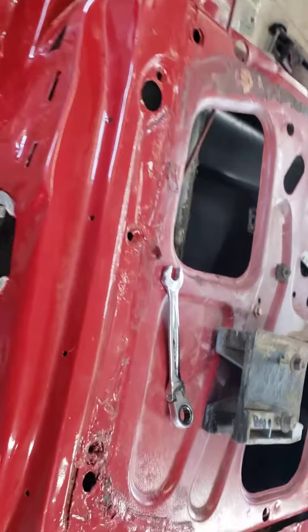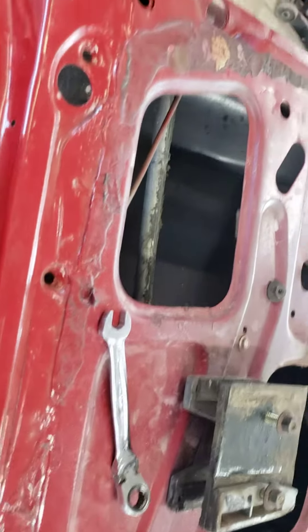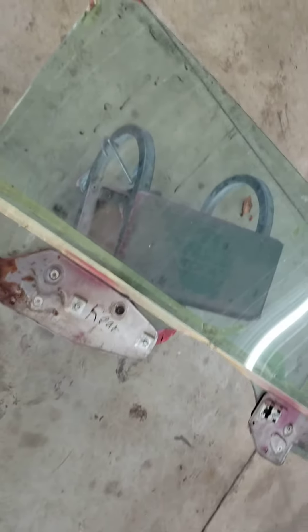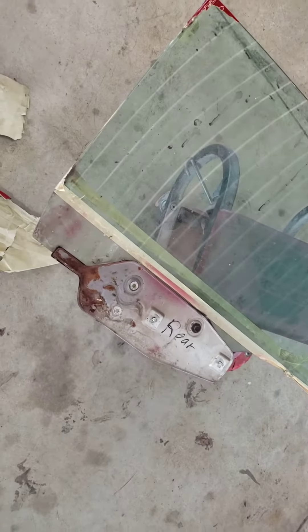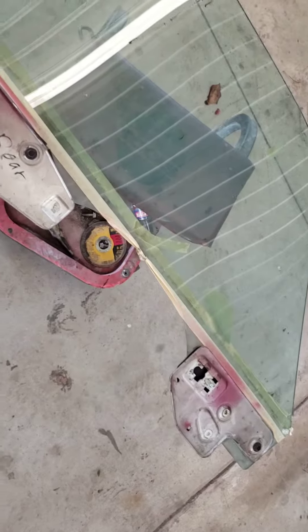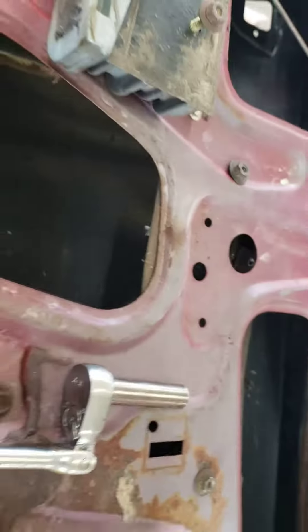From what I can see, there was no YouTube video on how to take a window side glass out of a '70 Torino convertible. I looked around and there was none, so I guess I'm the first one to do it. Actually, it's pretty simple — I kind of figured it out fairly quick.